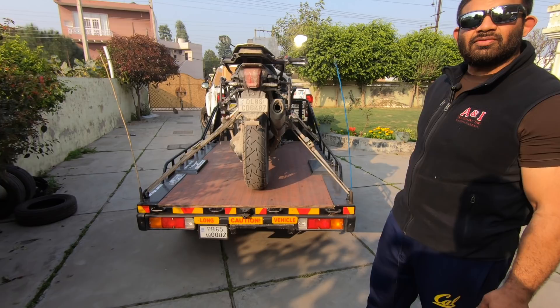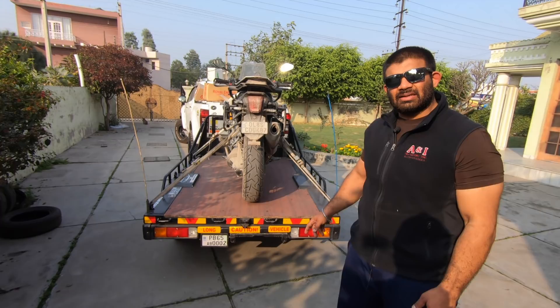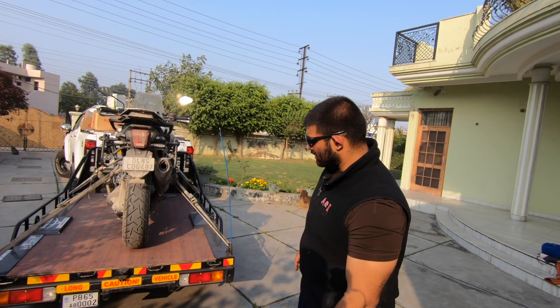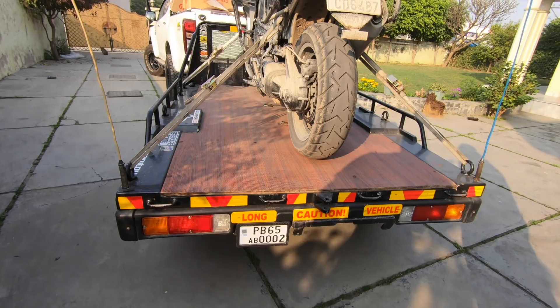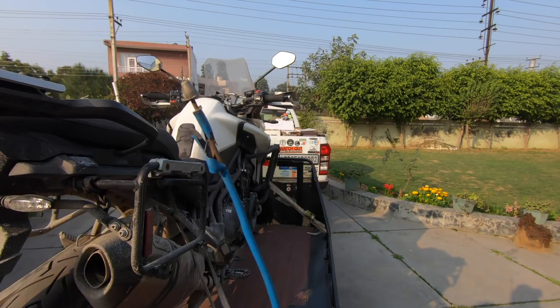The rear bumper was taken from a Gypsy, which gives it a very neat look. The tail lamps — everything works. I get parking, brake, turn, and reverse. That is the only requirement for Punjab and Himachal, where I mostly use the trailer, and Delhi at times. You need to have your registration number — same as the vehicle you are towing — on your trailer as well.